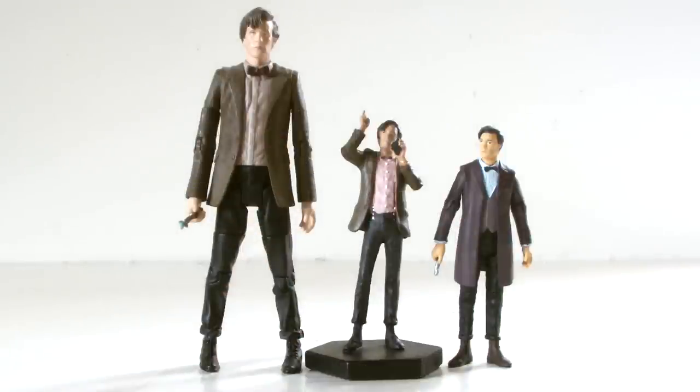Back in reality, let's take a look at size comparison. As you can see, the figure is somewhat smaller than the 3.75-inch scale 11th Doctor action figure, but is minuscule compared to some of the larger 5-inch figures.